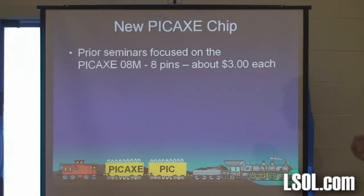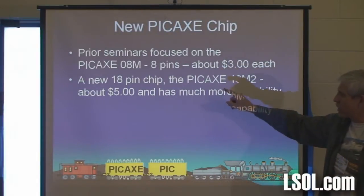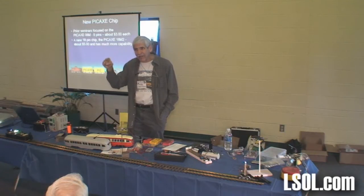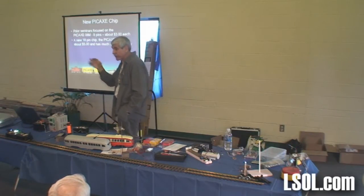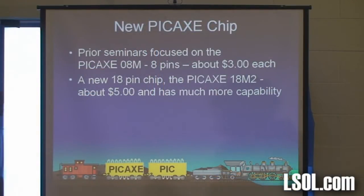Earlier seminars I've done focused on an 8-pin chip called a Pickaxe 08M — about $3 a piece. They came out with a new chip, and the one I really like is an 18-pin chip. A lot of people asked: could you use it to control traffic lights on a layout? With the 8-pin chip you've only got a couple of pins, so the most lights you can control is maybe 6 or 7. If you've got lights going one way and lights going perpendicular on a highway, plus cross and don't walk signals, you need a bunch of different lights. This new chip has 18 pins and you've got control of about 15 of those, so you could conceivably control that many different LEDs for crossing signals. It's a lot more expensive — it's $5.